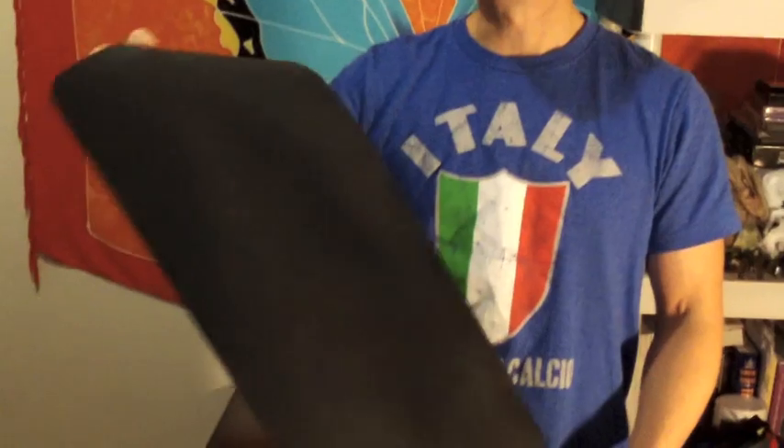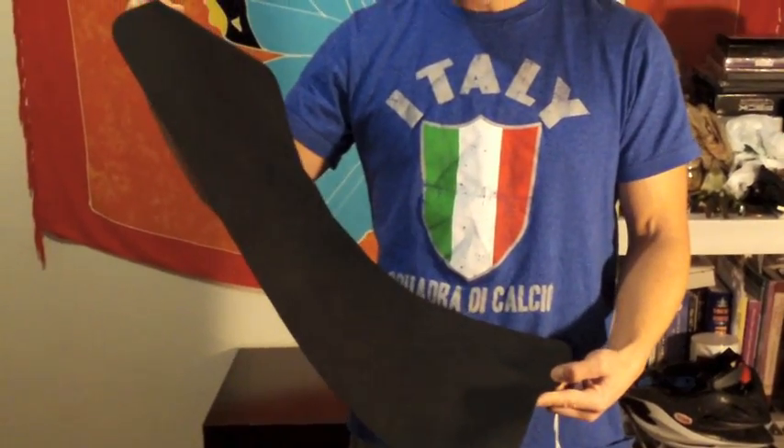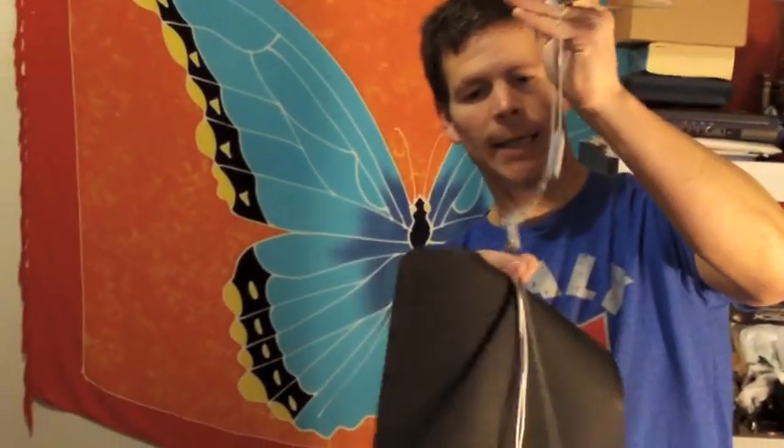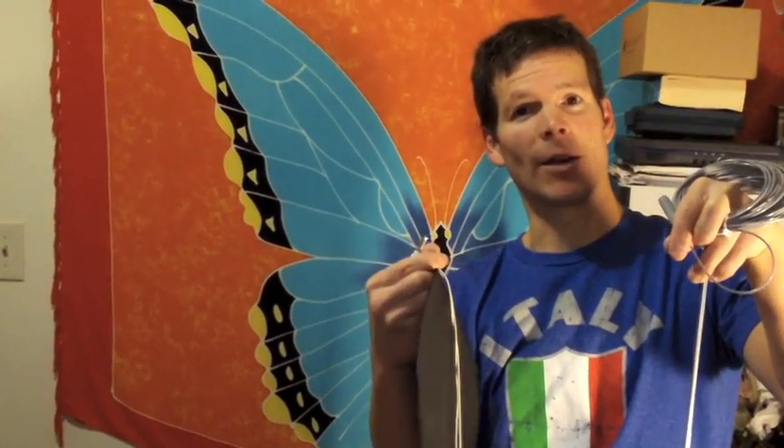Right here I'm holding an actual Earthing Mat. This is a conductive mat with silver wires woven into it, and it conducts the Earth's energy when it is plugged into a ground. This is a ground cord that plugs into a grounded outlet at your house, or it can plug into a grounding rod cord that is plugged into the ground — literally into the Earth — if you don't have a grounded outlet in your house.